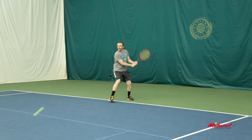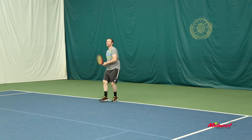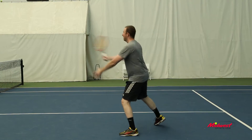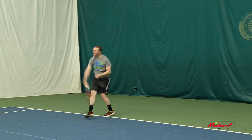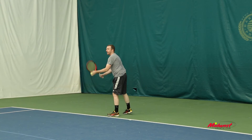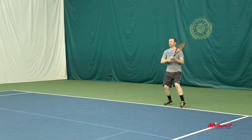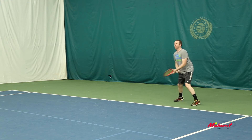So again, a little bit lighter weight, a little more forgiving. Kind of a unique string pattern — I was very surprised by this. Myself, playing with a Pure Arrow, I'm used to something with a little more forgiveness — 100 square inch head, slightly wider beam. The Pro Staff sometimes I struggle with because you really have to hit it in the middle. The 97LS, you can hit it a little bit off center. It's a little more forgiving, especially up at the net. It's a little more maneuverable, lighter weight. Definitely more versatile.